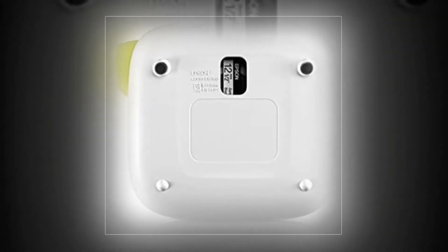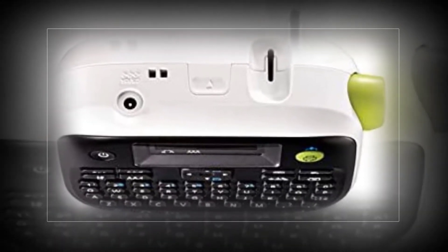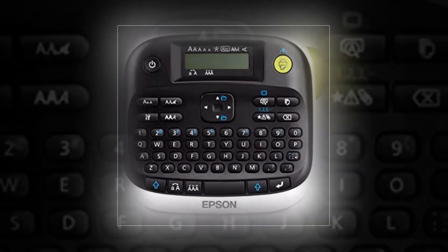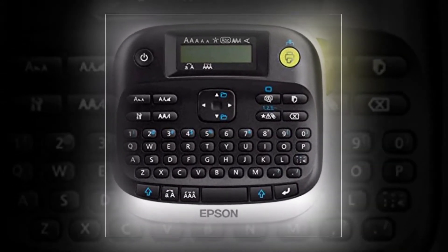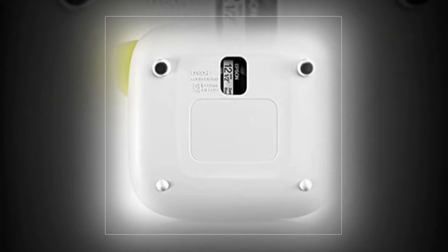Epson Label Works LW-300 — amazing variety: 14 fonts, 10 styles, 300-plus built-in symbols, over 75 frames, and more. Less waste — smaller margins compared to other brands for up to 62 percent less waste. Large built-in memory to store up to 30 files. Specialty print modes and labels are easy to use, automatically printed with a split back for easy and fast peeling.